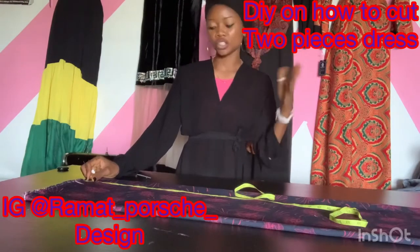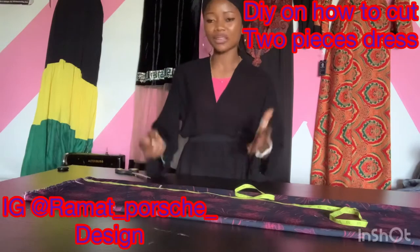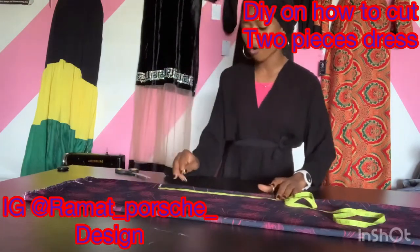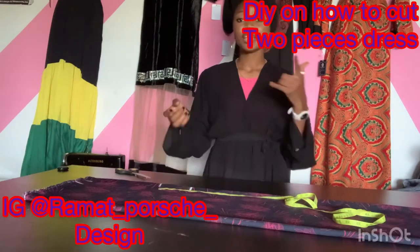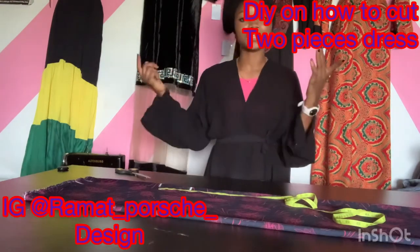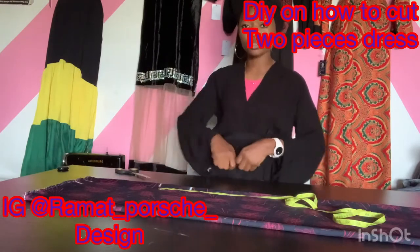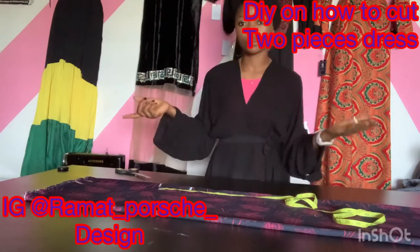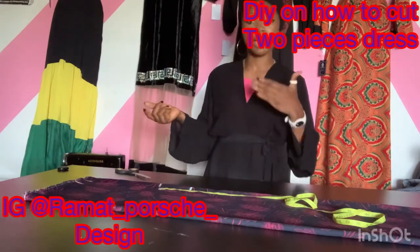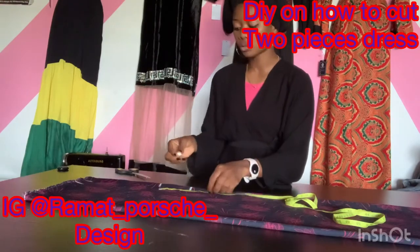Remember we divided 40 by four, which is 10 inches, so we mark out the 10 inches downward. After that we mark out four inches downward. The reason we're marking out four inches is because I'm adding elastic to the band. If you were adding a zip instead, you'd only add two inches, but since I'm using elastic for the waist I'm adding the four inches downward.